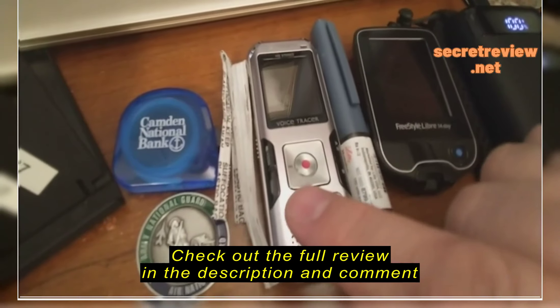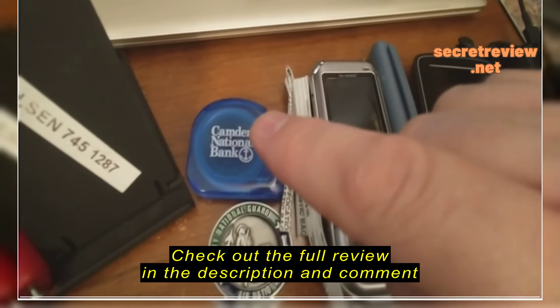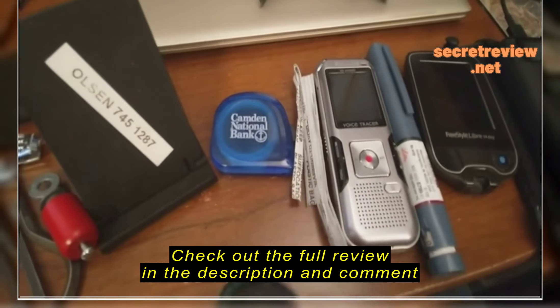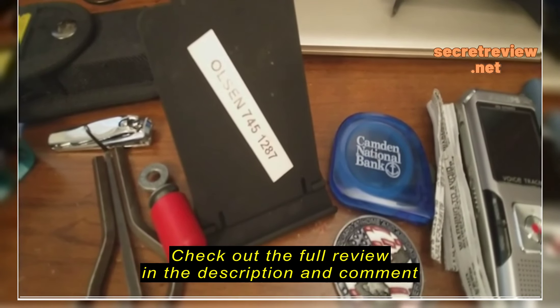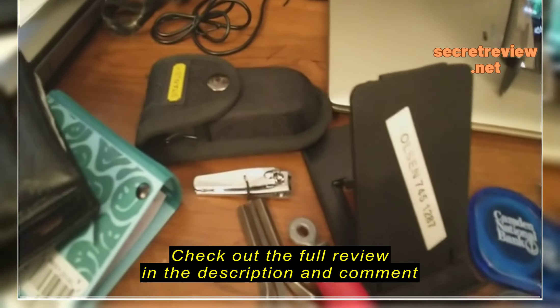Okay, now that's not all. Wait, there's more. No Ginsu carving set, but I'm diabetic too — that's why I have diabetic neuropathy. I've got my meter. I've got my Humalog. I've got a digital voice recorder. I've got twisties. I've got a Camden National Bank tape measure.